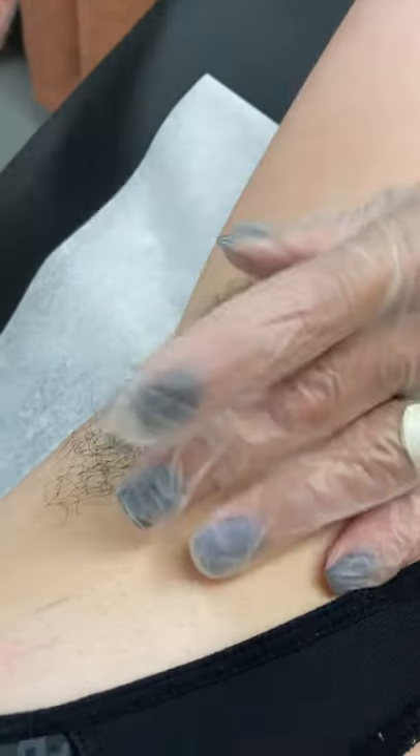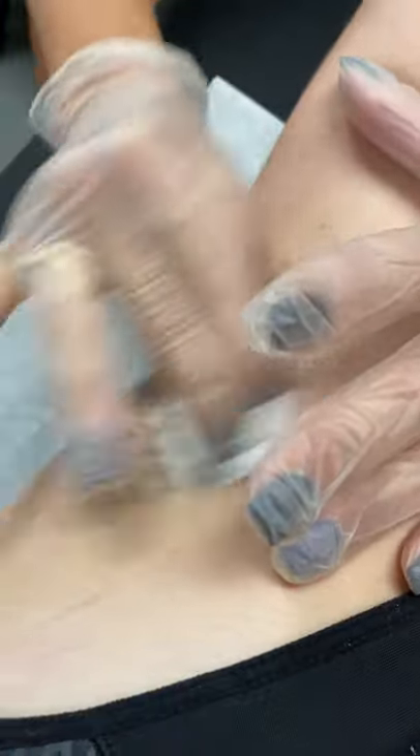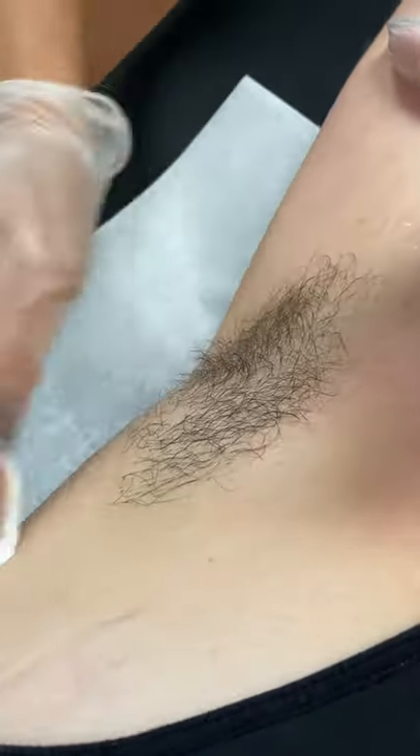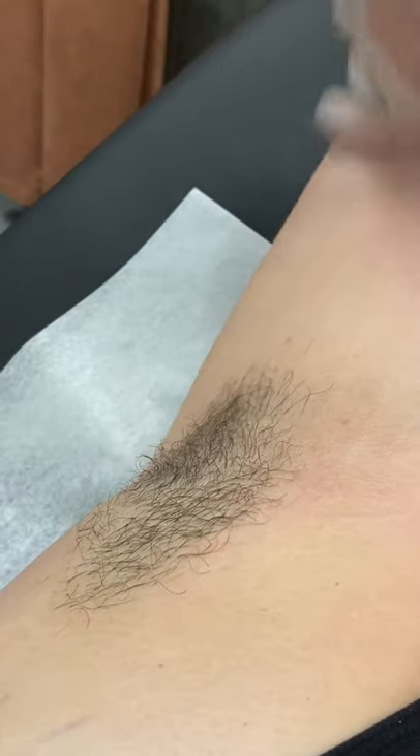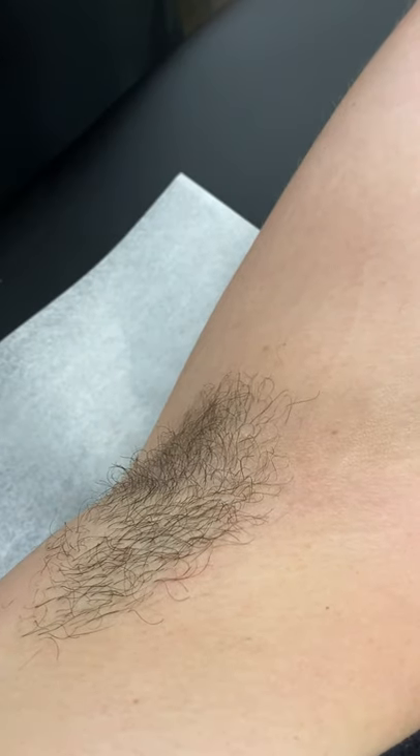Our client has quite a bit of deodorant on, which we need to clean off first. I'm going to apply the pre-wax cleanser onto some cotton and get all that deodorant off, because we want to ensure fantastic results.